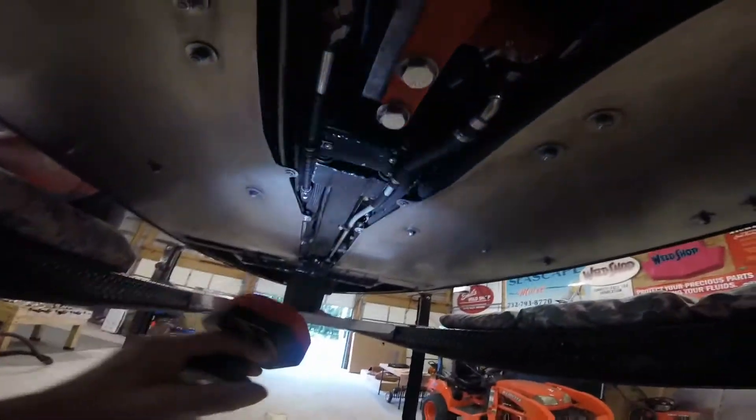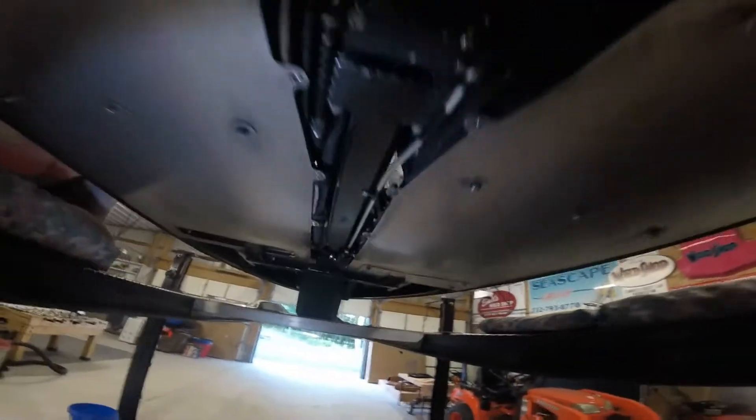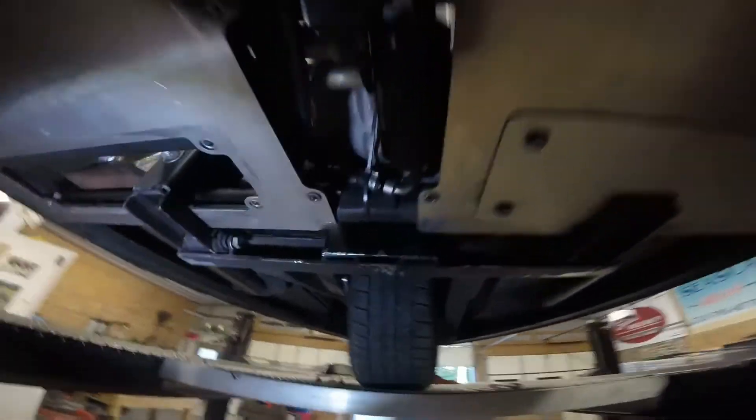You'll need to get the car up in the air, take off the bottom pan, and access the middle of the car. We'll go right to the heart of it.